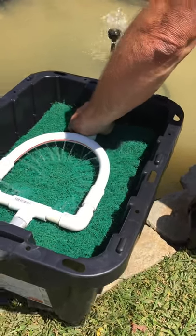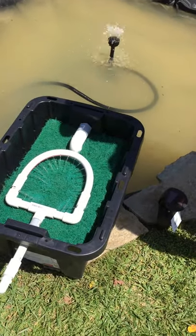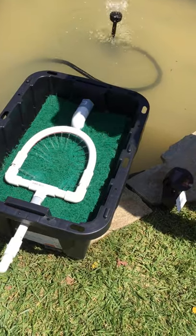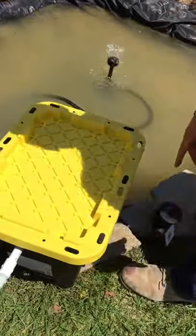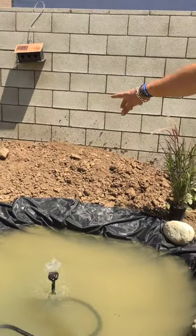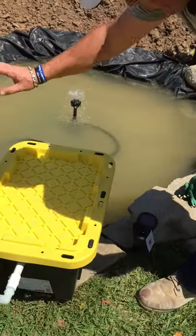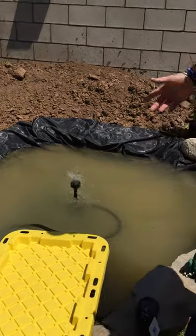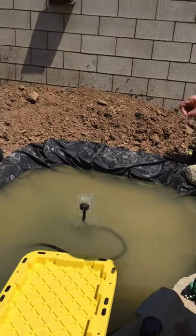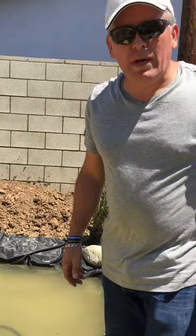All of this cost probably no more than $60, which sure beats buying an already-made filter at a pond store for two to three hundred dollars, and it works just as well. This is the lid — just a regular Home Depot lid. I'm going to submerge a lot of that box into the hill I've created with the dirt from the pond. You can spray-paint it black, put dirt on top with a little statuette or a flat rock to make it look more natural. There you have it — homemade bio filter for a pond.